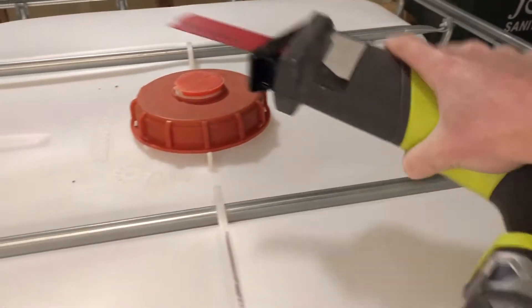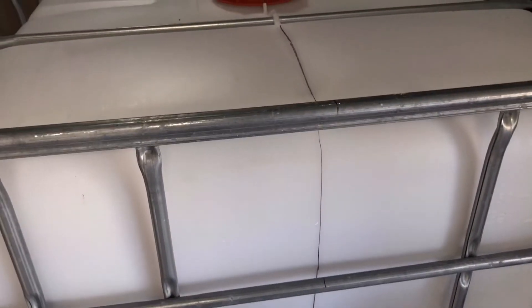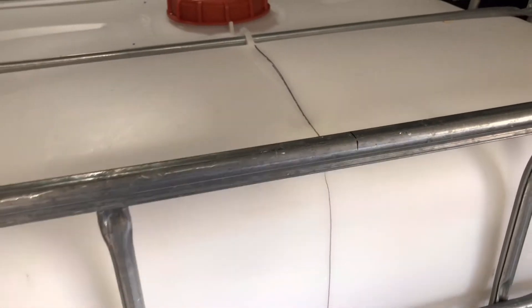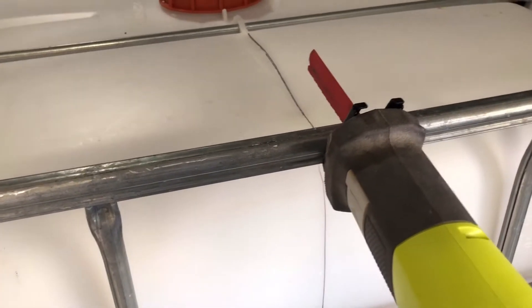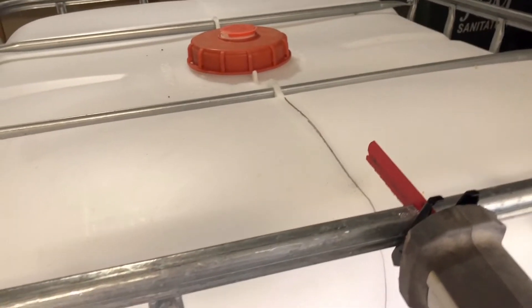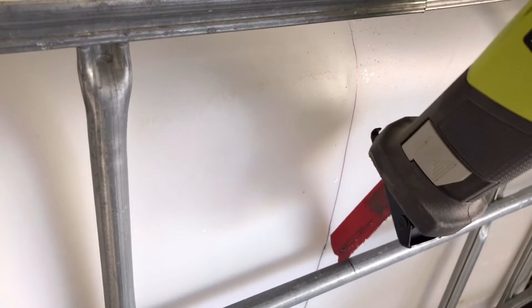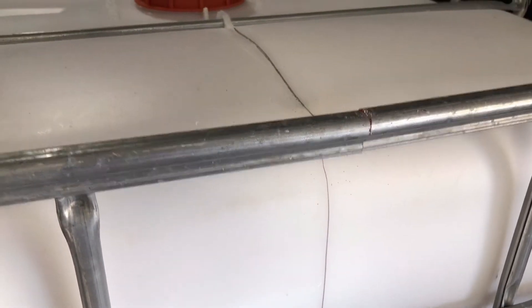Second part of this video: using a Ryobi sawzall with a Diablo metal blade. I have the IBC tote marked right down the middle all along there. I'll try and do this one-handed and get this piece cut — should be fairly easy. Looks like we'll have to get the other pieces cut too.